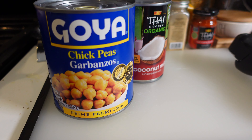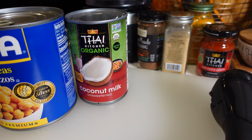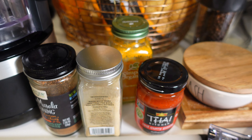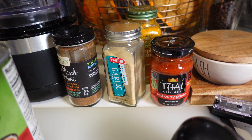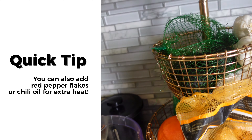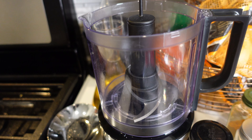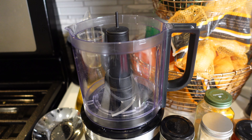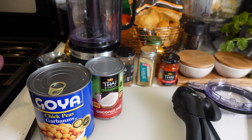Here are some of the ingredients for this dish: about a pound of chickpeas, some coconut milk, and spices — garam masala, turmeric, and garlic. We also have some Thai red curry paste, which is a little spicy. Then I also have garlic and onion that I'm going to get chopped up in my little food chopper. We're also going to make some coconut milk rice after I get the curry started.